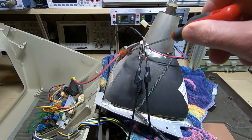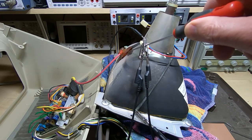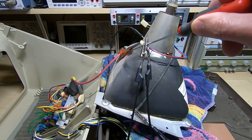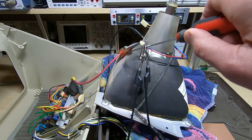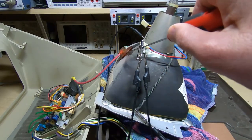Even once you've done this, I don't recommend sticking your tongue on the connector — it might still have some residual charge. Treat this with caution at all times. Don't assume it's discharged even if you've done this, as it can still have a considerable charge built up. Once you've done this, we should be safe to remove the cap.